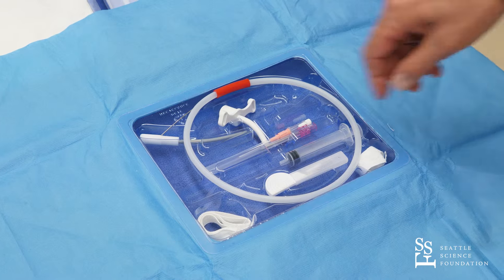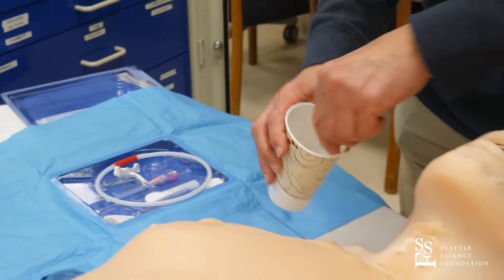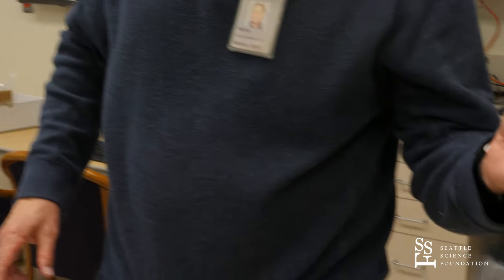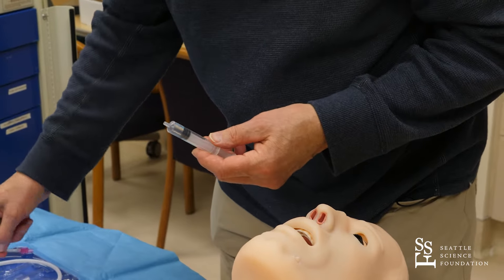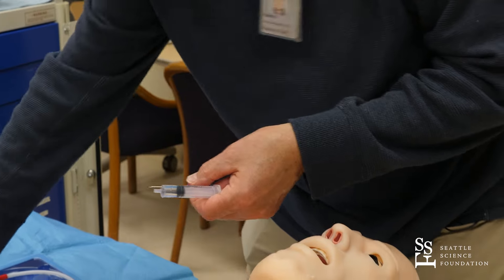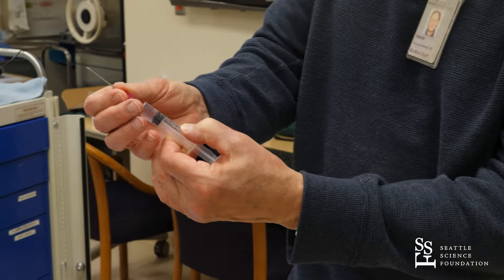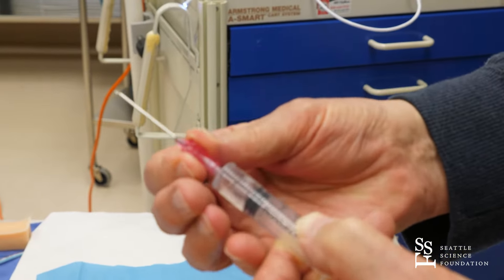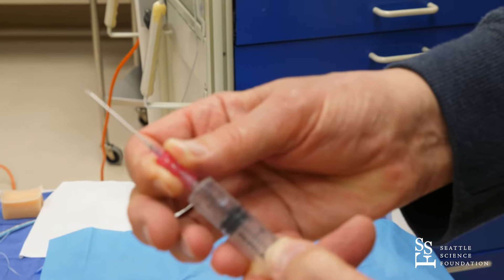I'm going to have some fluid — could be xylocaine, a local anesthetic, or anything for that matter. I put it into my syringe and eliminate all bubbles. I put a needle onto the syringe and I'm lining up the bevel with the numbers, so I know which way the bevel is always pointing.